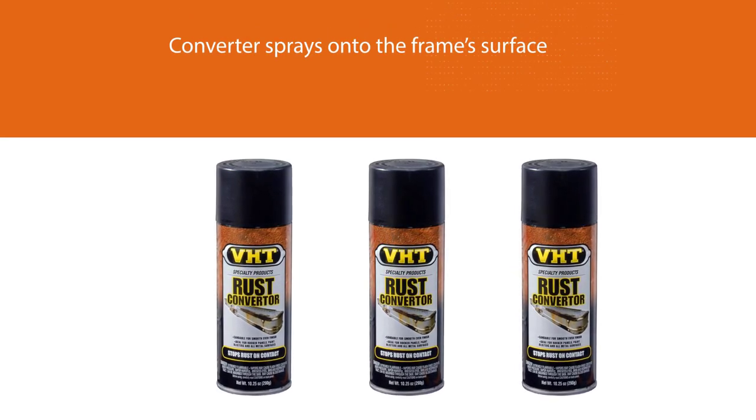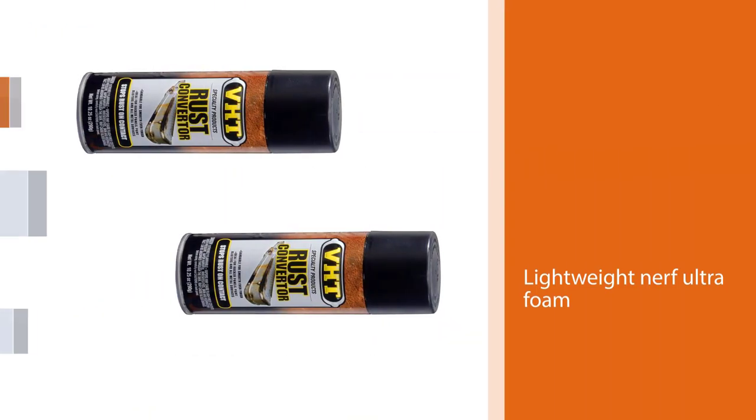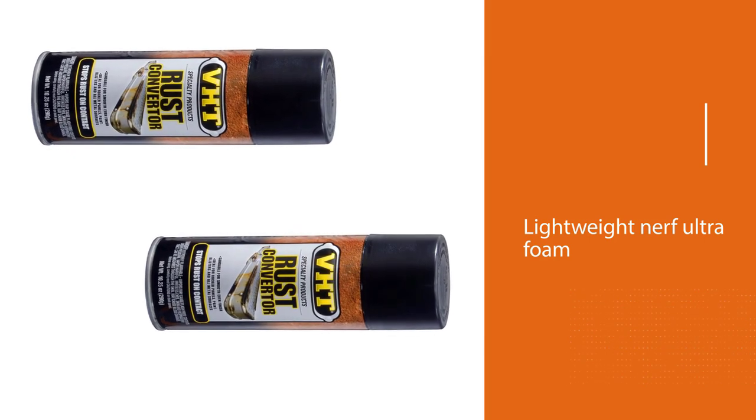After it has dried completely, you can sand down the rough parts and apply a coat of paint over it. The product is super easy to use — you do not have to wipe it off after spraying.